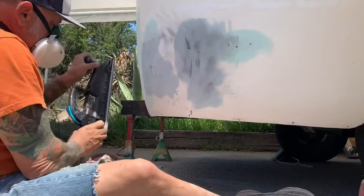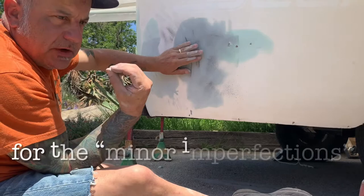I'm using glazing putty for these low spots — they're very minor, you can barely feel them.